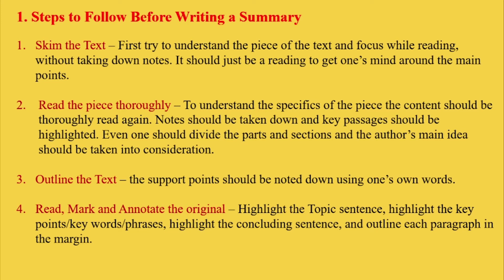Third, you have to outline the text. The support points should be noted down using one's own words. Then fourth, you have to read, mark, and annotate the original. Highlight the topic sentence, the key points, keywords, or key phrases, the concluding sentence, and outline each paragraph in the margin.